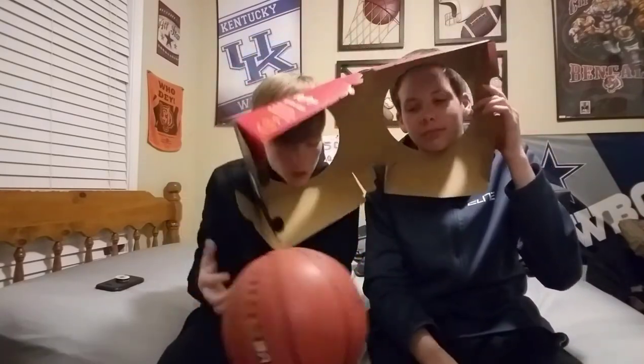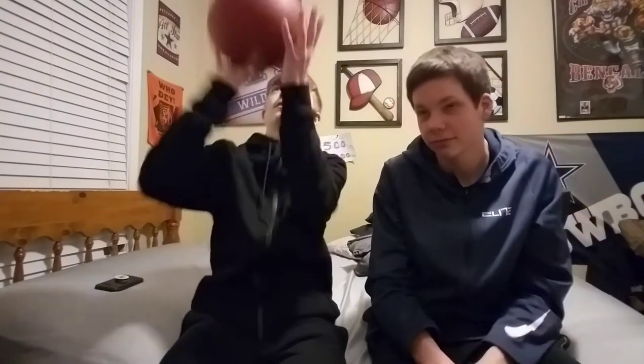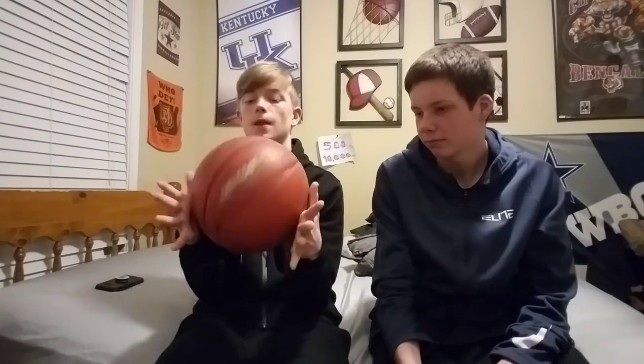Okay guys, this is our new ball. That is pretty good grip when they're brand new. Can't tell the difference in weight yet — feels like a heavy ball, honestly.